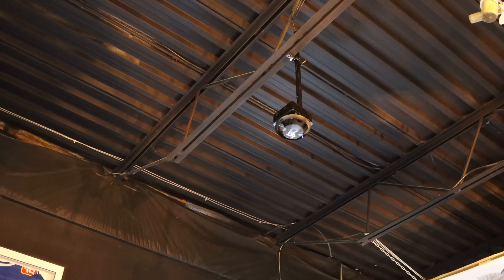We mounted the G5 bullet so that it's pointing down towards the door. And we have one more camera — this is the last AI-360 that we put up and it pretty much covers the whole bar.